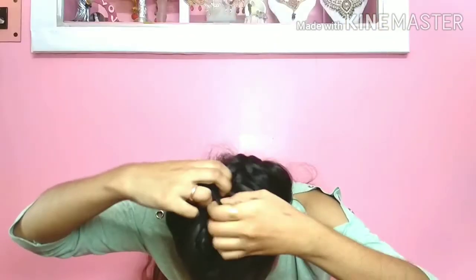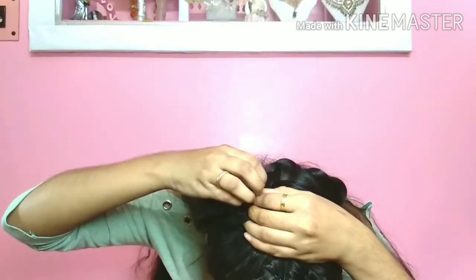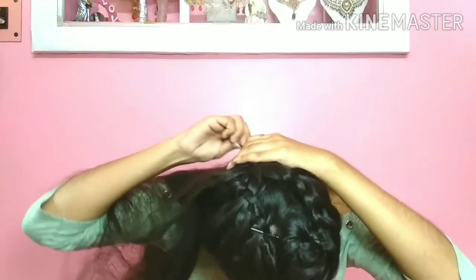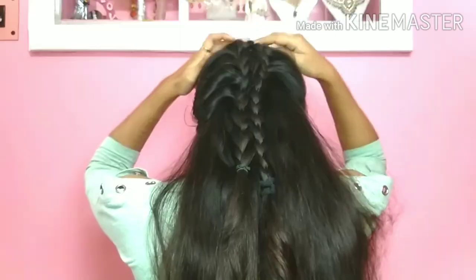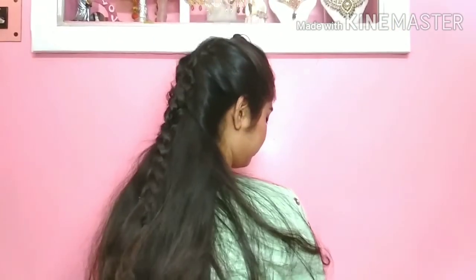Now we do the same on the other side so we can add the strands together. We make a three-strand braid on the other side as well, secure it, then attach both sides together to make a combined three-strand look. This is the final look — it is a very beautiful look and gives us a good appearance.